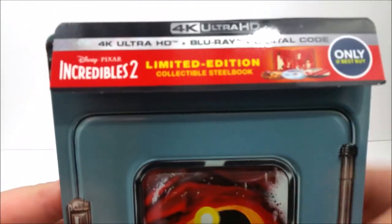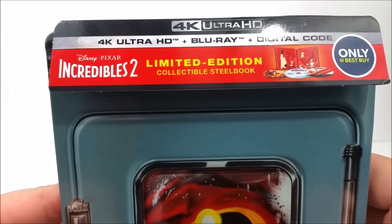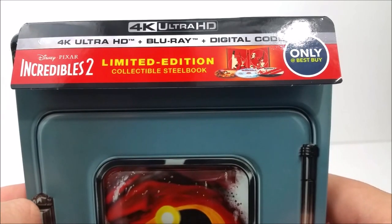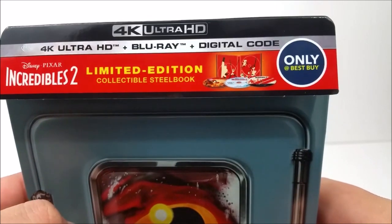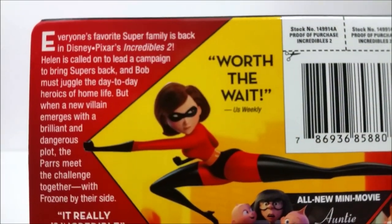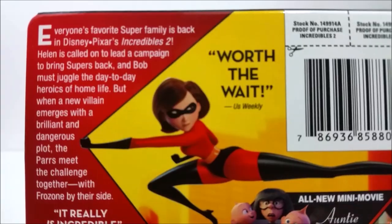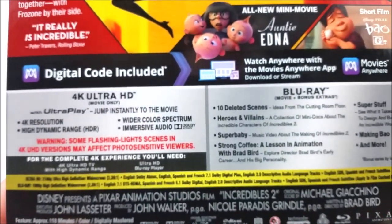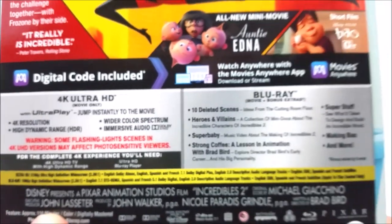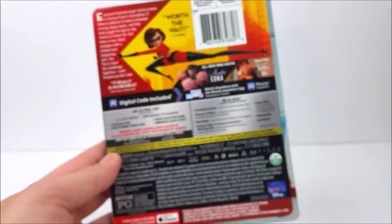At the top right it says Incredibles 2 Limited Edition Collectible Steelbook — your 4K disc, Blu-ray disc, and digital download codes so you can take the movie anywhere. There's a Best Buy logo at the top. On the back you have a little read-up about the movie if you want to pause the video, and then down here you've got your 4K stuff, Blu-ray bonus extras, and all that. Here is the whole back of the J-card.